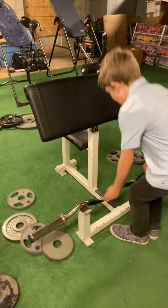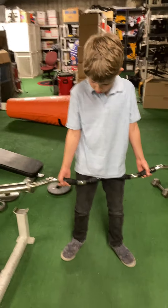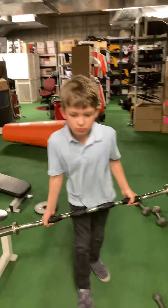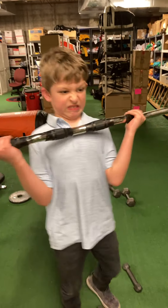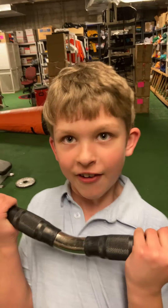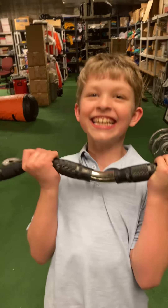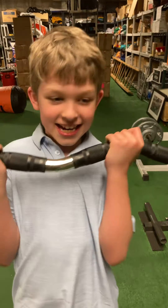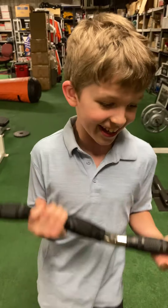So, Chase, why don't you pick up that bar? There are two different ways you can grip it. Chase is grabbing it by the wide grip, and then you want to curl. Show them how it's done. We're doing this 8 to 10 reps. Chase works through the set, feeling the burn, completing 10 reps. All right, drop it.